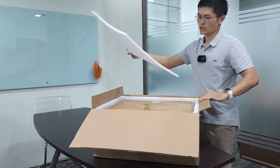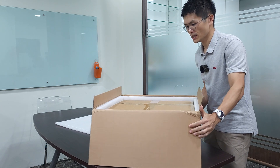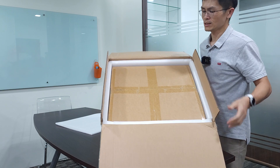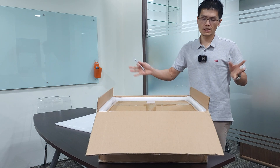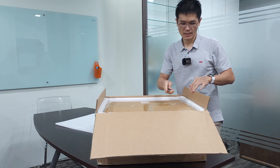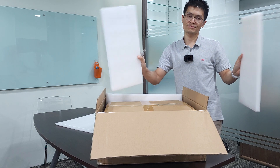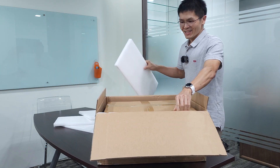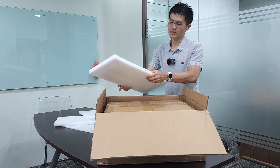There are a couple of foam layers on top of the double box, and there is an inner box here. This is the inner box where there are foams around it to protect it from shipping damage. We have shipped thousands of decks all over the world and shipping has always gone well — largely because we put in a lot of high-density foam to protect the boxes for the journey to you.